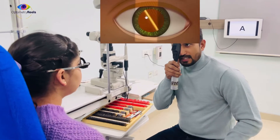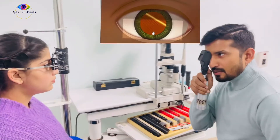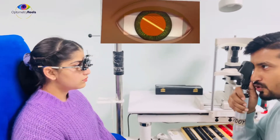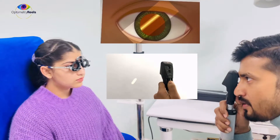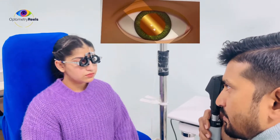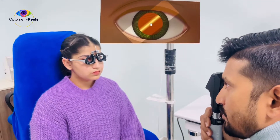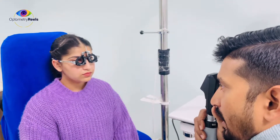So friends, what I can see is the glow in two different meridians, but the glow is not coincided with the streak of my retinoscope, so I am going to make it parallel to it. At 135 I can see against movement, and at 45 I can see with movement. So for 45 I am going to use the plus spherical lenses, and for 135 I will be using minus cylindrical lenses to neutralize them.